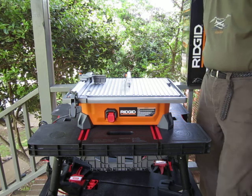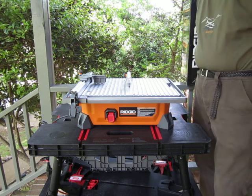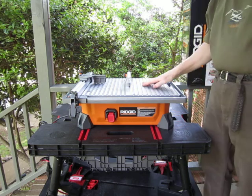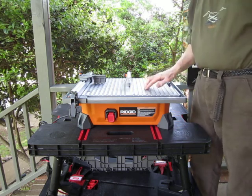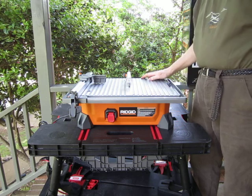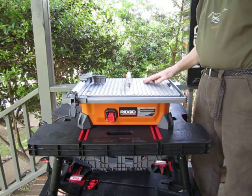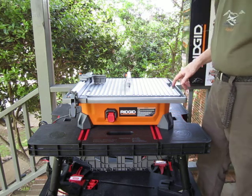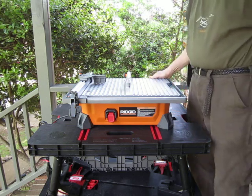The motor is 6.5 amps, which is considerably higher than the cheaper model table saws, which are usually three-quarter horsepower. This one pushes about one and one-sixteenth horsepower. So it has lots of power, it's rust proof, it's portable — to me that was the obvious choice.